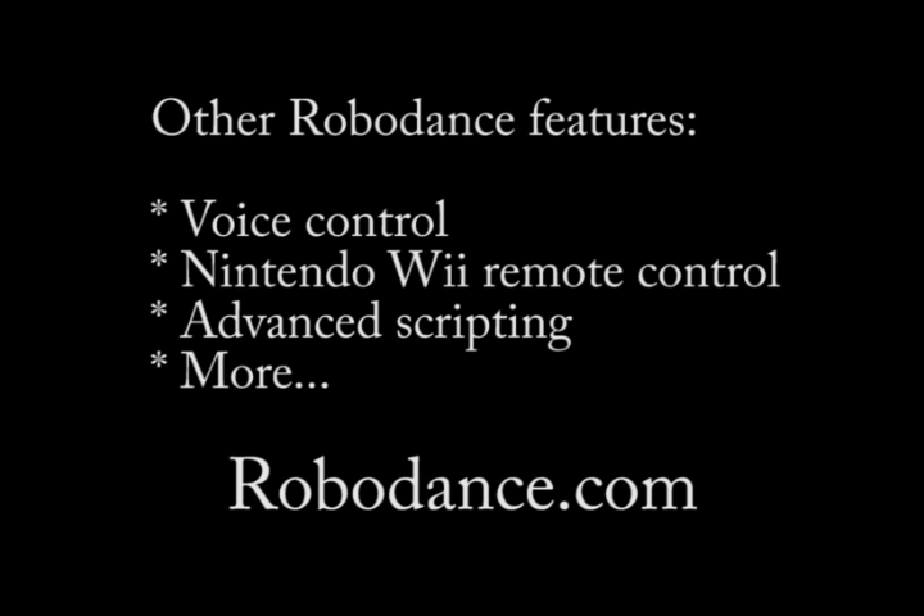RoboDance also allows you to control many other consumer robots besides Rovio, giving you the ability to control them with your voice, a Nintendo Wii remote control, and with scripts, and has other features too many to mention here.